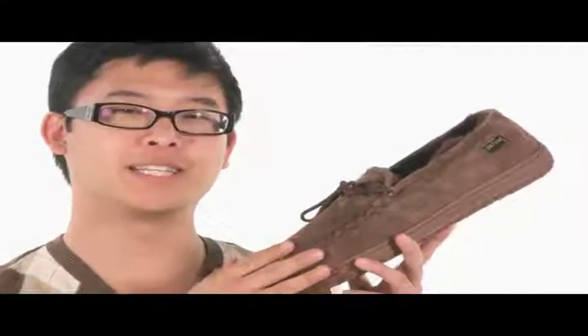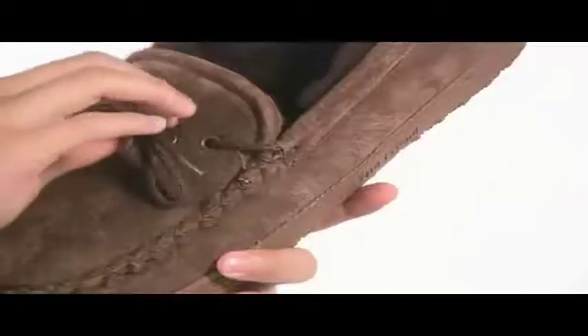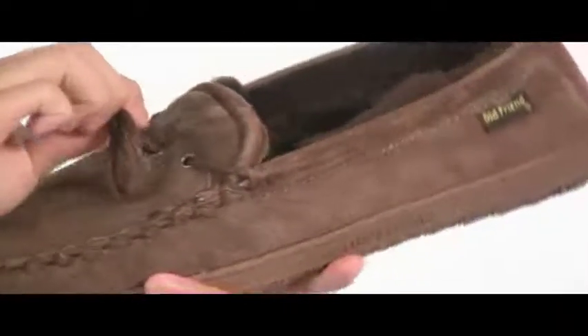This comfort moccasin has a nice, soft, genuine sheepskin upper. The cool thing about these laces is that when you pull tighter on here, you get a nice 360 fit all around.